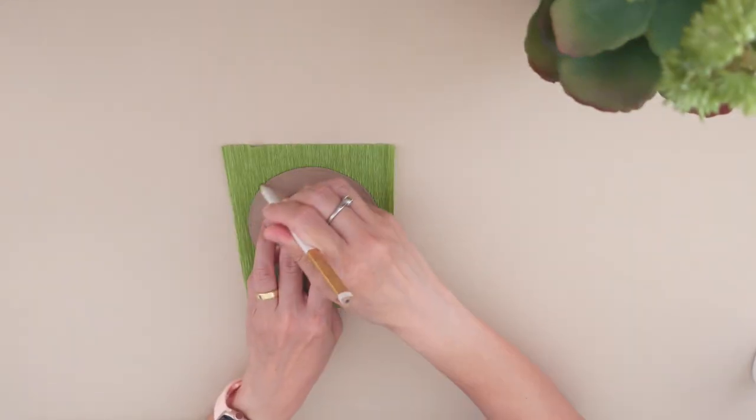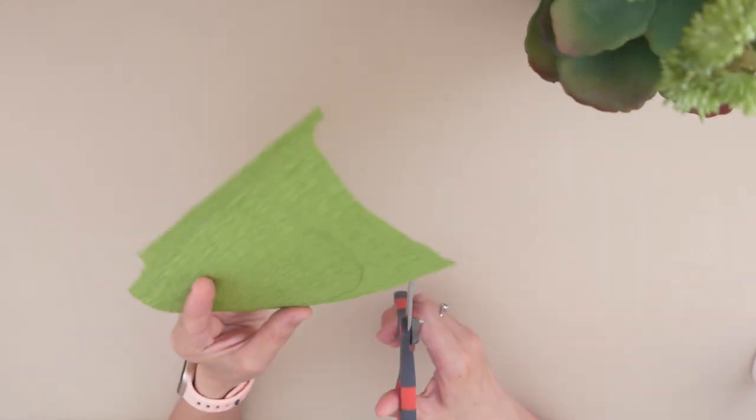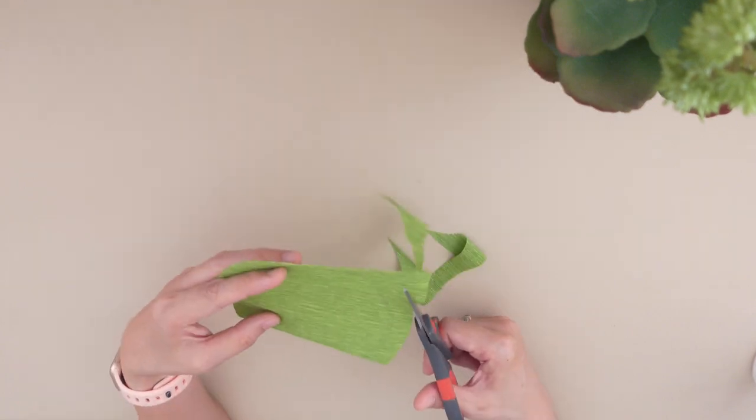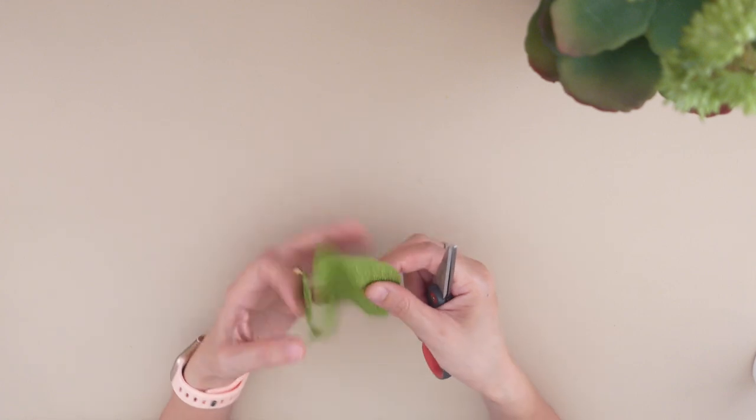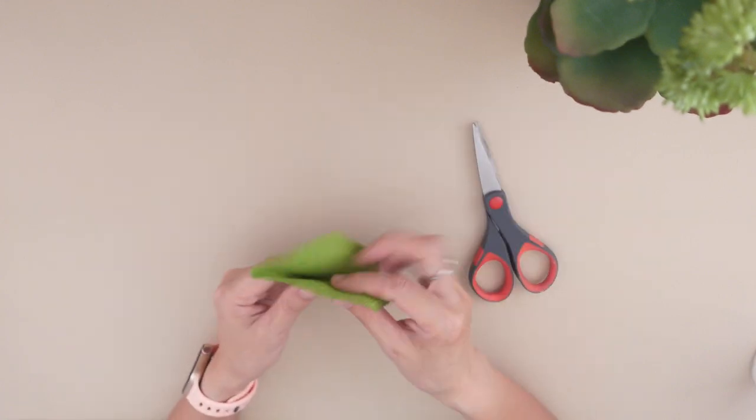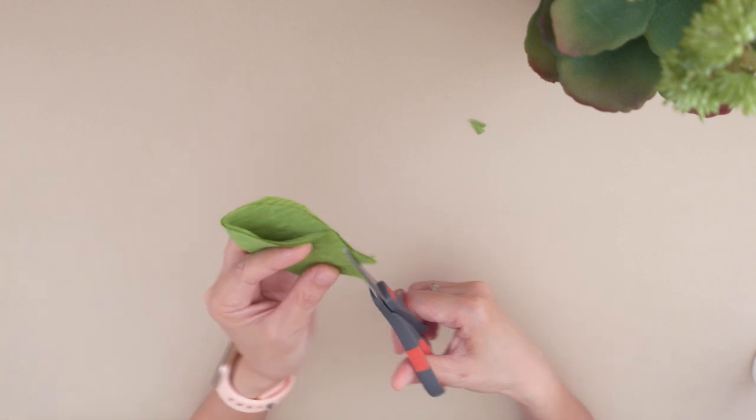For the sepal, trace a circle with four inches in diameter. Cut an extra half an inch around it, then cut some zigzag patterns around the edge.